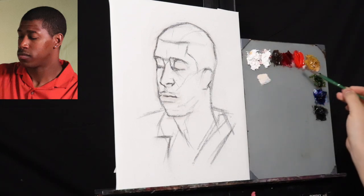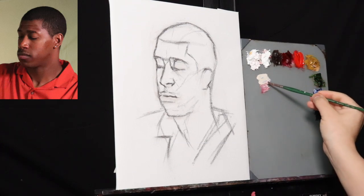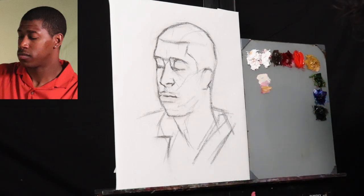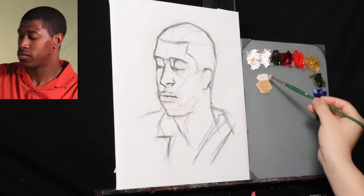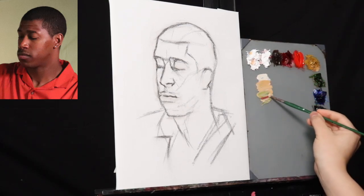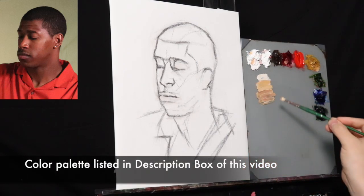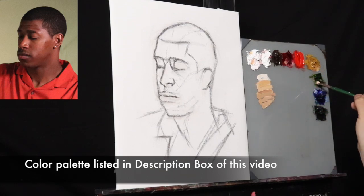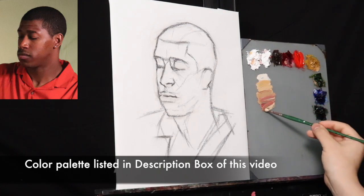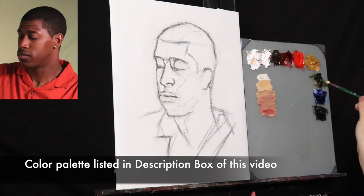Now let's talk about the whole different perspective thing. As you're seeing, I'm starting to mix up the color value web right away, just like I would with the alla prima technique. This is actually going to be a hybrid of the classical approach and the alla prima approach. As I mentioned the week before, I was going through some artist block, which means it was really hard to get myself to paint and to know what to paint.